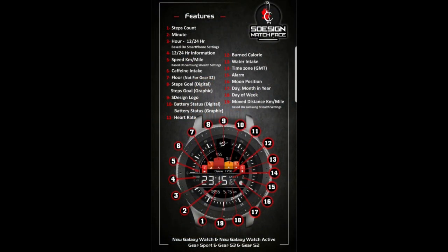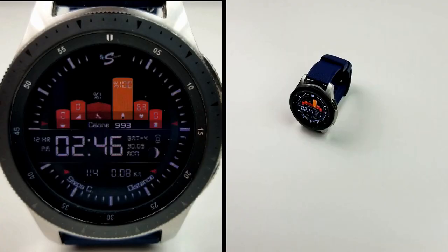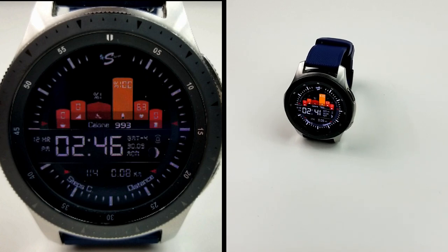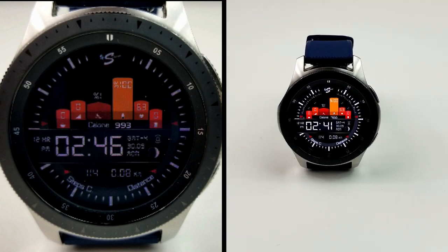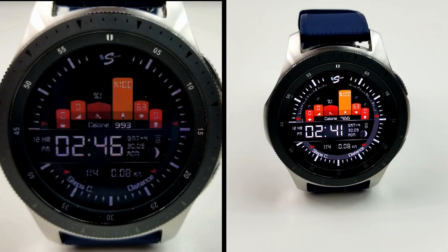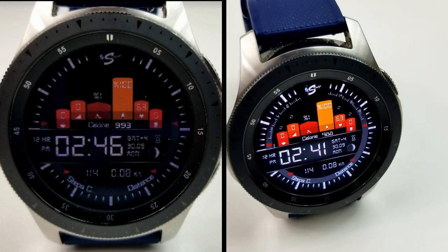That's just a quick summary of the features you get with this face. Remember, this is on a limited-time promo for Jibber Jab viewers and will be switching back to a paid version by next Friday. To help you save time finding it in the Galaxy App Store, just click on the direct link in the video description. Thanks for watching the review — enjoy the rest of your weekend and I'll catch you guys in the next episode.